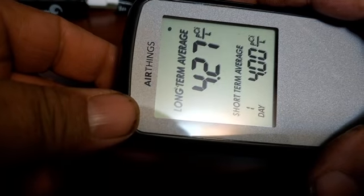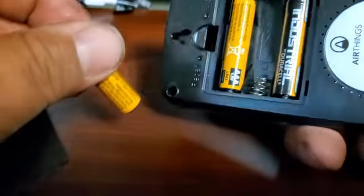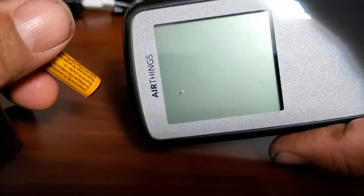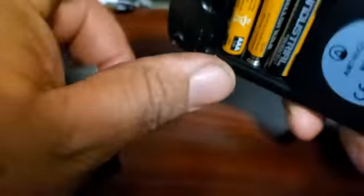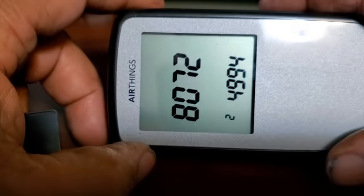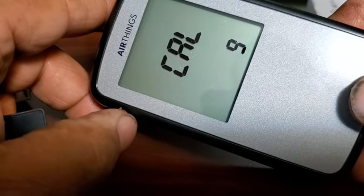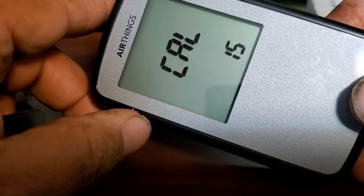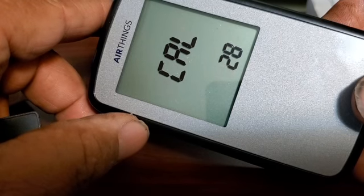Basically, if you take the batteries out it will recalibrate. I'll do that right now — I'll just take one out so it loses its battery power, then put the battery back in. When it comes back on you can see it's calibrating, and then you'll get a bunch of lines for hours because it's taking in the air.